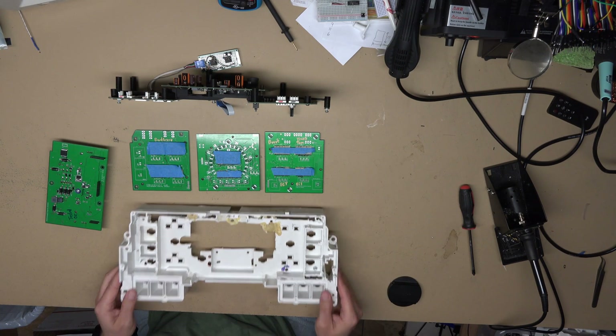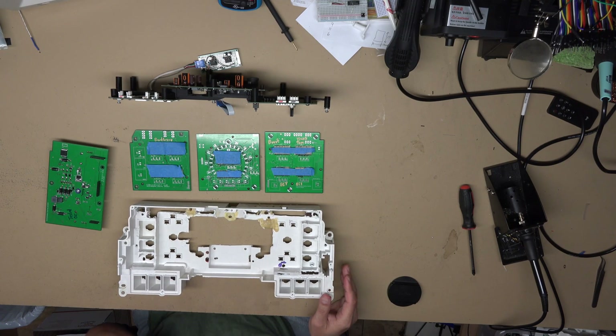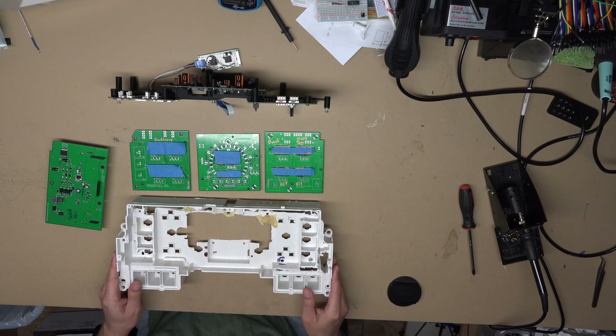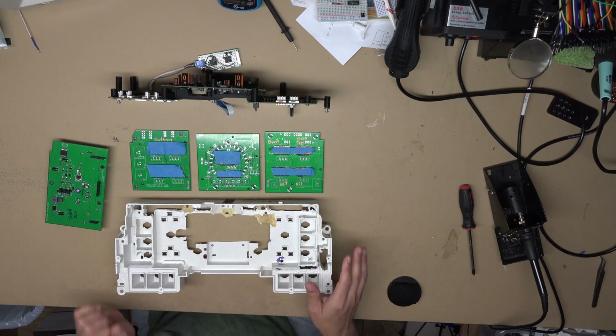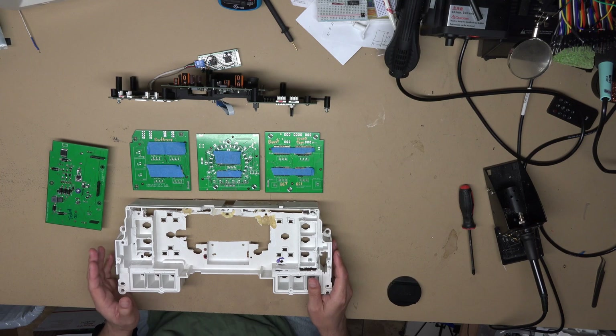I want to show you some of the evolution of the cluster housing. The initial game plan is that for those who have donated to the GoFundMe, I'm going to build the complete units — I'll provide you with the housing and the wiring and stuff, and you guys will install it in your truck, do the wiring, and it'll be good to go.